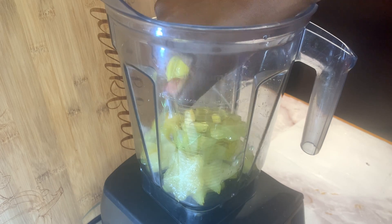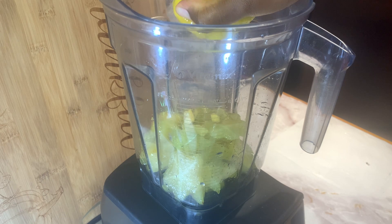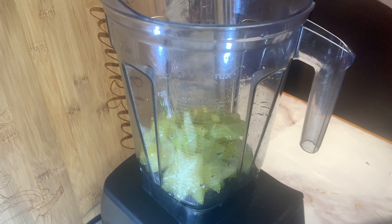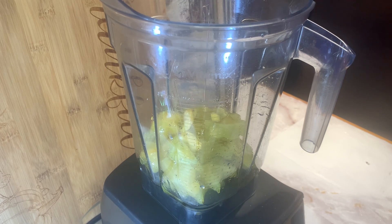Star fruit is a very nutritious tropical fruit and it is filled with antioxidants such as vitamin C. It is also packed with fiber and it's low in calories.